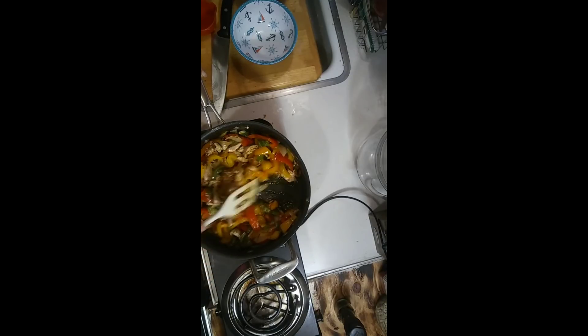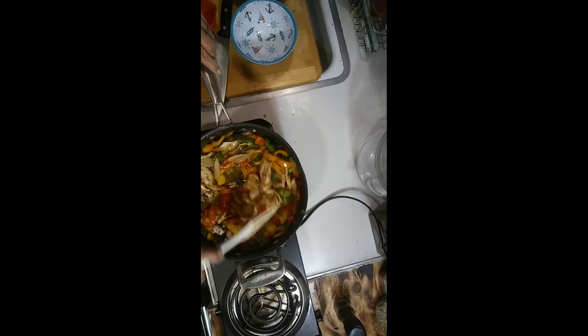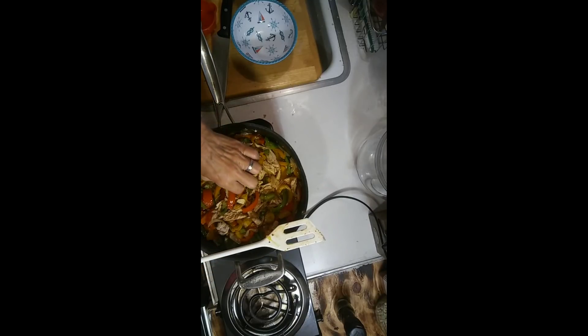You want to mix this up really good — make sure your vegetables, your meat, and those spices are well blended. You want to bring this back to a fry. While that's doing that, I'm going to get my tortilla shells ready. Looks good, right?